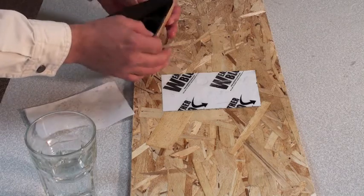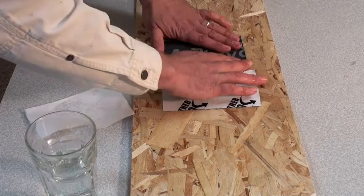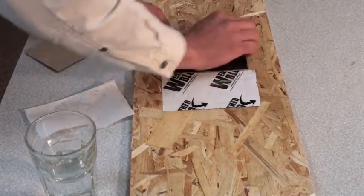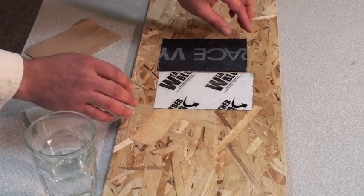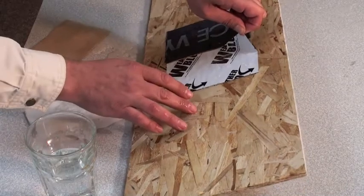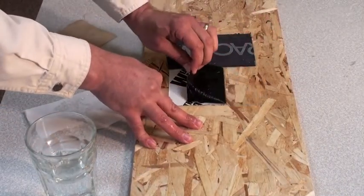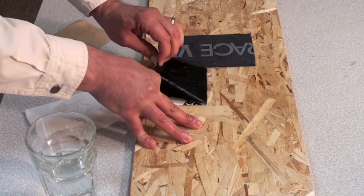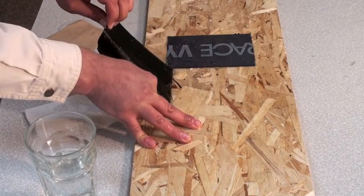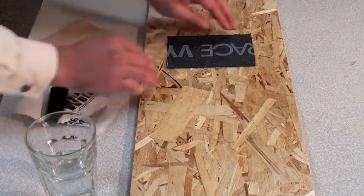Now we're taking our competitor's brand, pulling off the backer and installing it right next to the Weather Block product. Let's pull off our product first to see how it sticks in the wet conditions. As you notice, we're pulling, lifting the board — we have to hold it down with our other hand and keep pulling, and finally the tape comes off the board in those very extreme wet conditions.